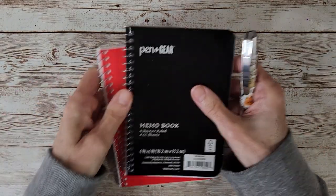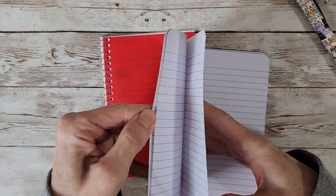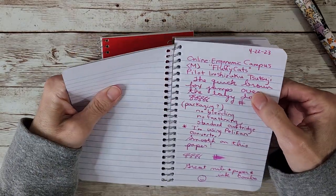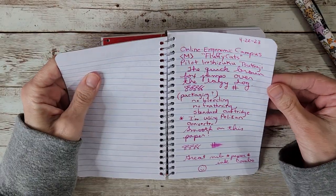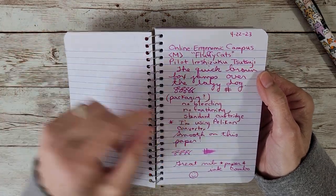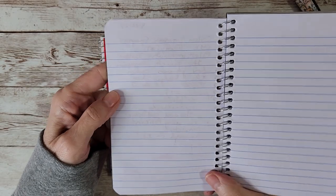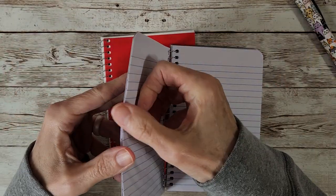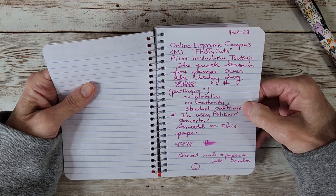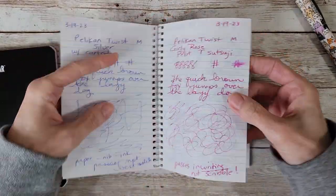Next we have two inexpensive papers. The Pen + Gear memo book from Walmart — I actually think this might be a nice travel notebook just for messy notes and jotting because of the low price and small profile. There is no bleeding, no feathering; it's nice and smooth on this paper. What I liked best was that this paper held the ink well — we'll see a case coming up where another paper did bleed through, but not this 99-cent Pen + Gear.